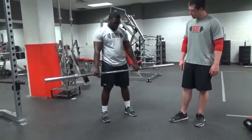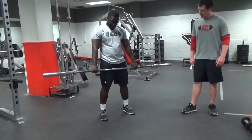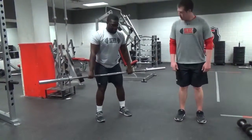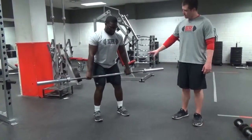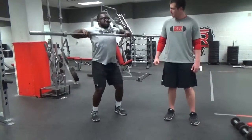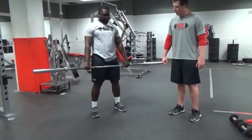Feet are about shoulder width apart, grip is just slightly outside that. What I want to do is hinge at the hips, so I'm going to push my hips back, bend slightly at the waist until the bar comes down to just above my knees. I'm going to explode up, drive my hips forward and then pull the elbows high.